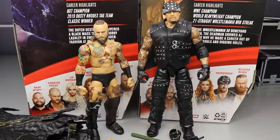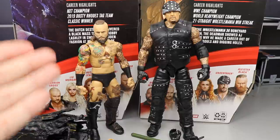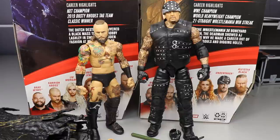I wish they would upgrade the height formula for Alistair Black. He's supposed to be 5'11" — if they used a Bo Dallas formula or William Regal legs or thighs, it would give him a bit more height and look a lot better. Also giving him ball joints would allow us to get into that Black Mass pose a lot easier. I still like the figure though.